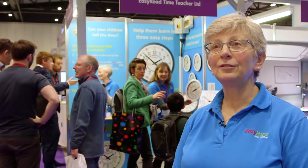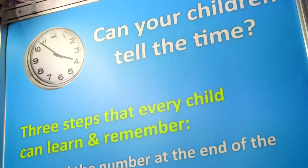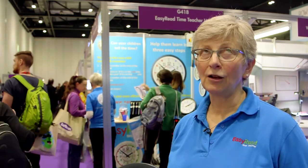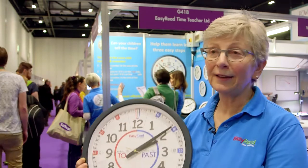I'm Sue Shackleton and I'm a director of Easy Read Time Teacher. The concept of Easy Read Time Teacher is that you can teach children how to tell the time on the analog clock very simply and easily, like this.